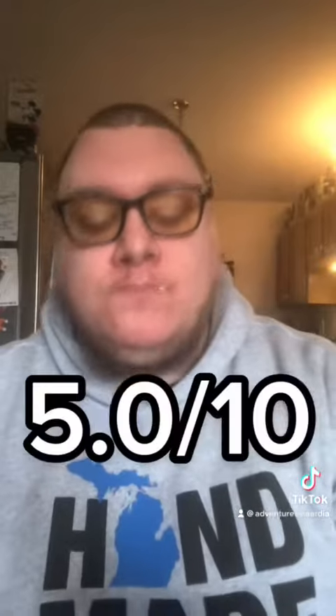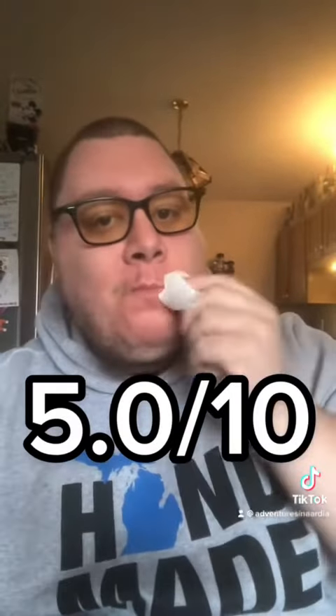And honestly, this is pretty normal. This is what I would expect to have on a tuna sandwich, except for maybe the avocado. Tastes fine, honestly. Nothing spectacular, nothing to write home about, but I'm not puking. Give it a 5 out of 10 — pretty much right in the middle.